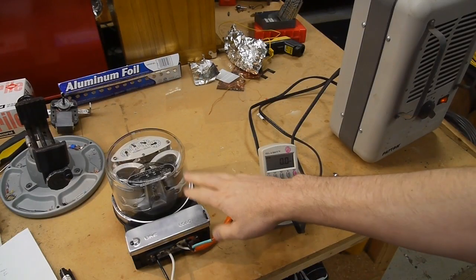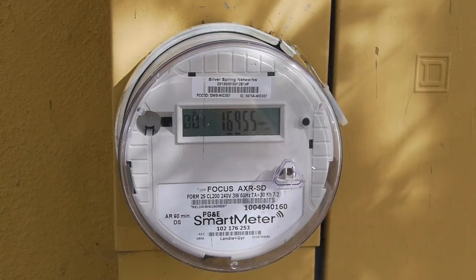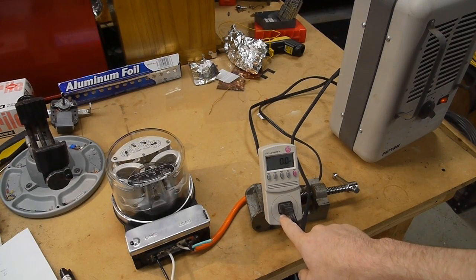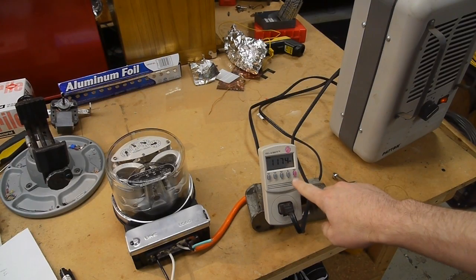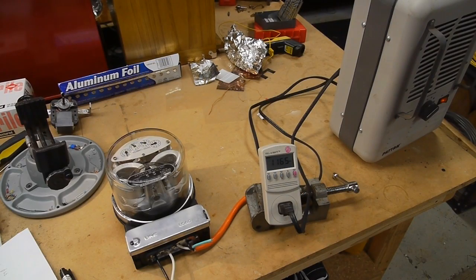Hey everyone. These electromechanical watt-hour meters are being replaced nowadays with digital counterparts, but there's actually quite a lot of interesting stuff going on inside there to make those work, so I thought we'd take a look today. I have this set up with a digital watt meter in line, and then I have a heater over here. If I turn the heater on, you can see that the disc starts spinning in the watt meter, and I've got a digital meter here just so we can see exactly what it's drawing in real time - about 1,200 watts. So let's start taking apart the meter and see what's inside.